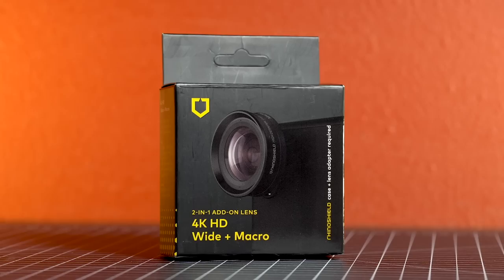RhinoShield is probably best known for their phone cases, but it turns out they make pretty good lenses too.